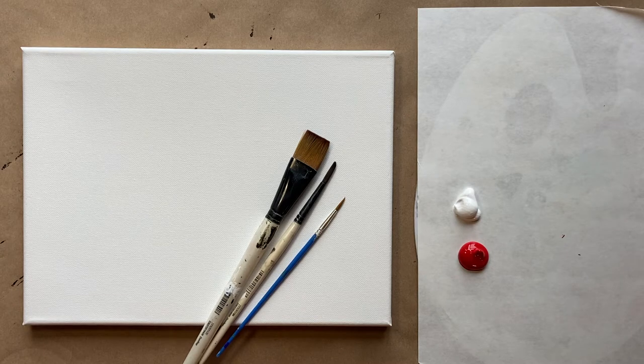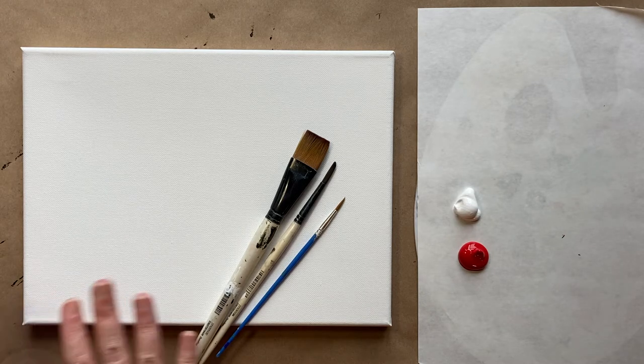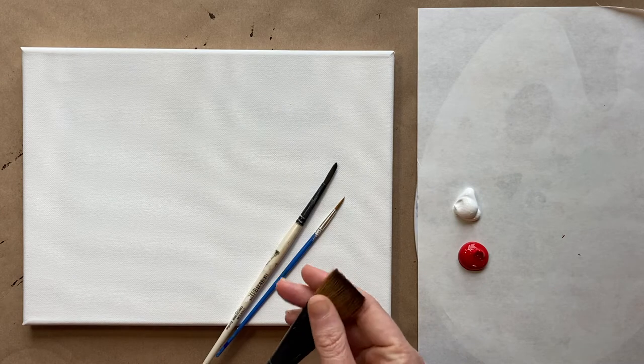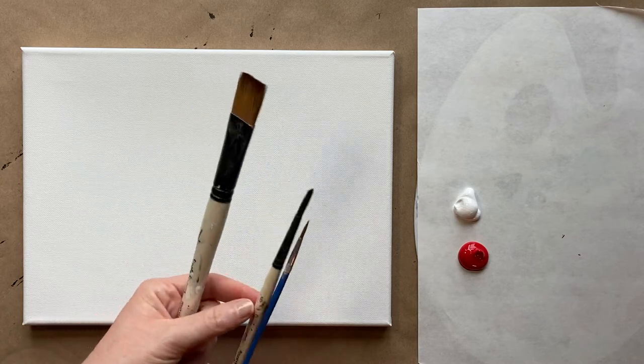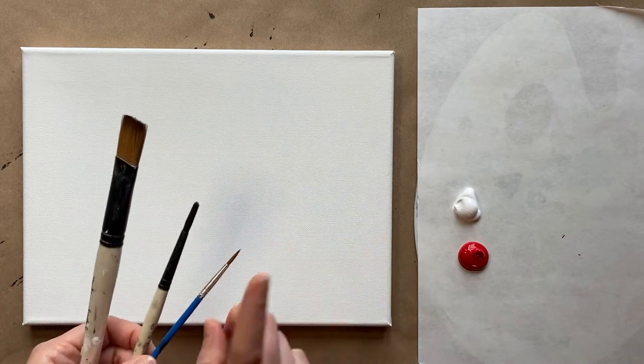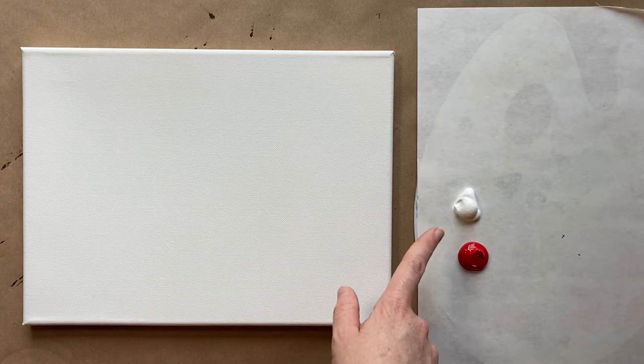Today we are painting a succulent painting — another one of my favorite paintings, succulent-themed cacti paintings. I love them; they totally make me happy. I'm totally a plant person. I'm going to use my three standard brushes: big brush, medium-sized brush, and small detail brush. Check the description box below for a more detailed materials list and the paint colors that we'll use today.